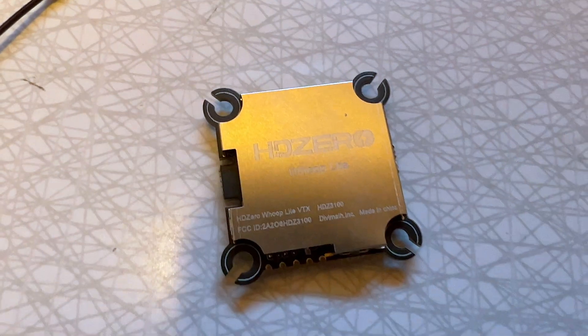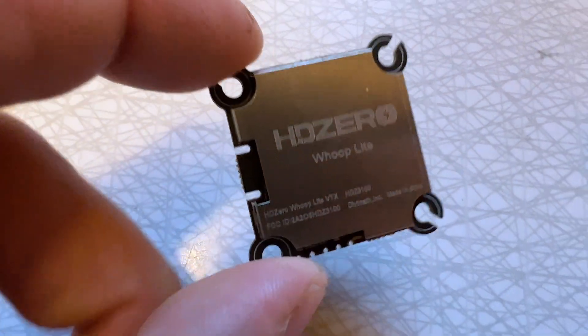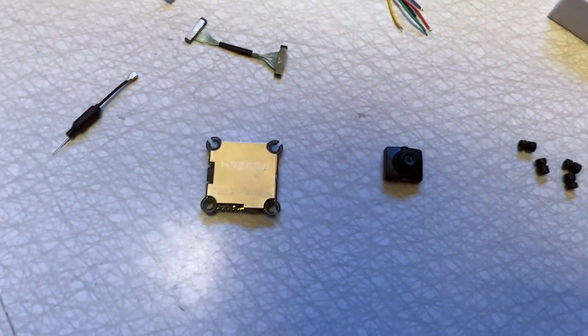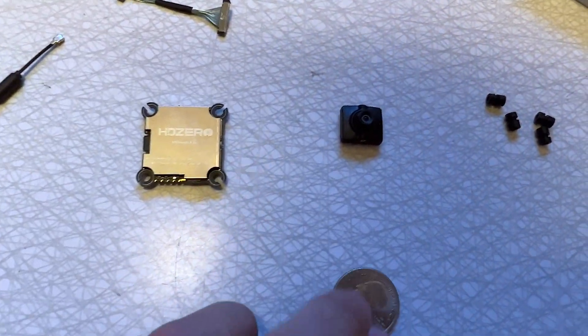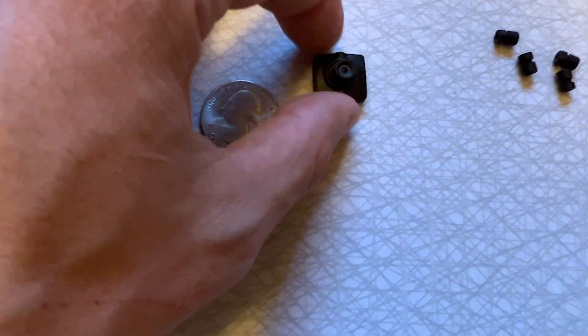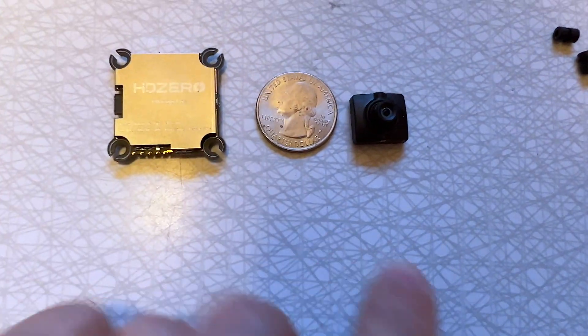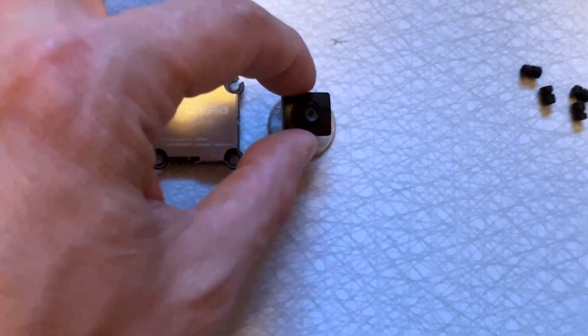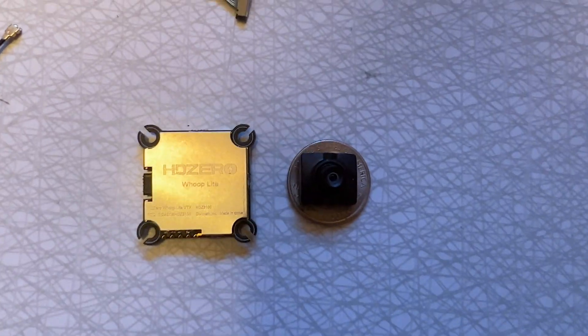Okay, and here we go — unboxed. The VTX is here and you can see how small it is. Let me grab an American quarter here with President George Washington's head on it. You can see that the VTX and the camera are both not much bigger than a quarter. In fact, the camera itself fits nicely right inside of the quarter.